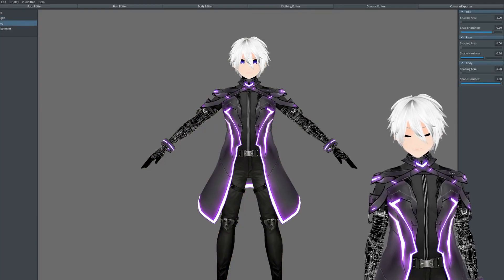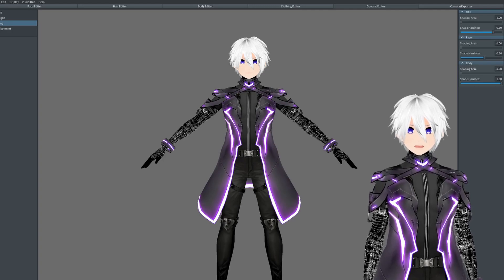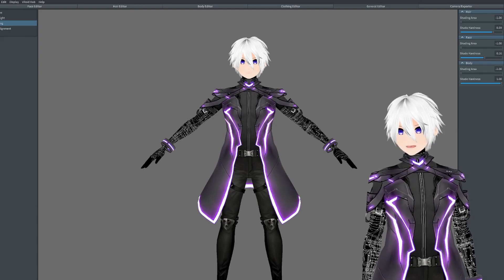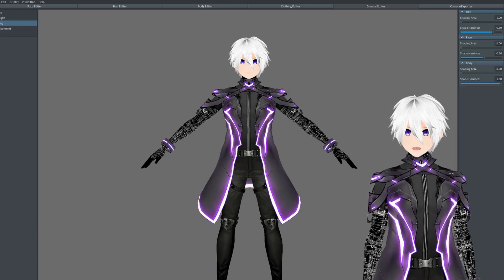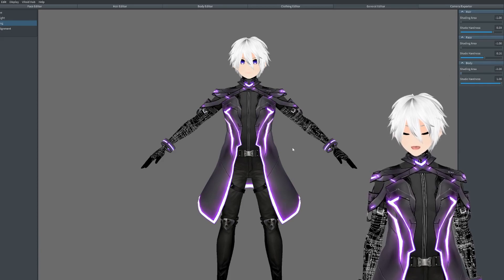Next we have the shading tab. What this will do is shade in parts of your model that you want shaded. I recommend tinkering with this yourself because it's all up to personal choice at the end of the day. These are my settings, but if I change them a bit you can see the shading of the outfit changes. I just usually keep it like this — I like the model looking nice and shiny.